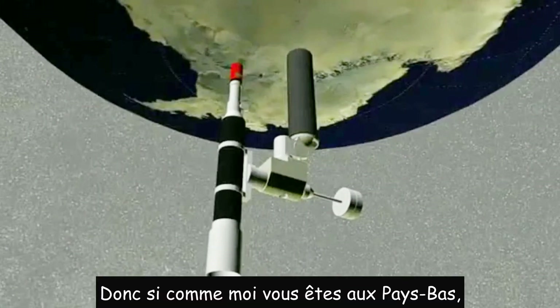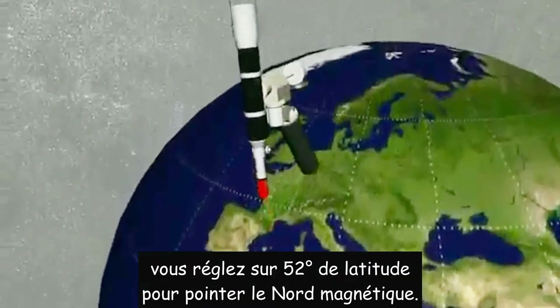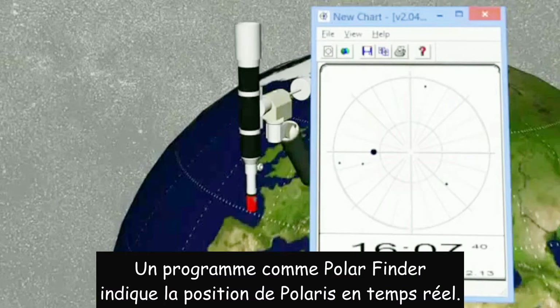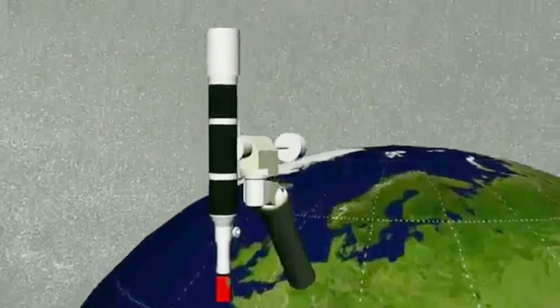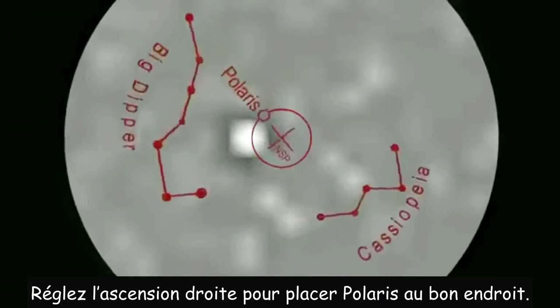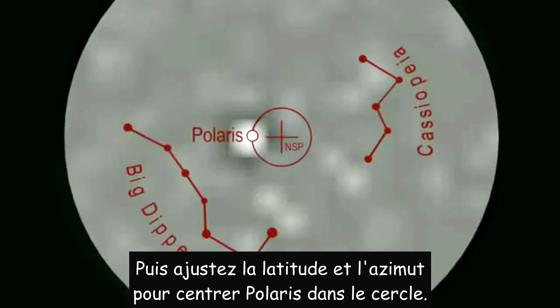So if you are like me in the Netherlands, roughly on 52 degree latitude, you put the altitude at 52 degrees, pointing to magnetic north. A program like Polar Finder shows the current position of Polaris. Now using the Polar Scope, we can adjust for the true Northern Celestial Pole. Turn the right ascension so that the Polaris marking is on the correct place, and adjust altitude and azimuth to center Polaris in the circle.